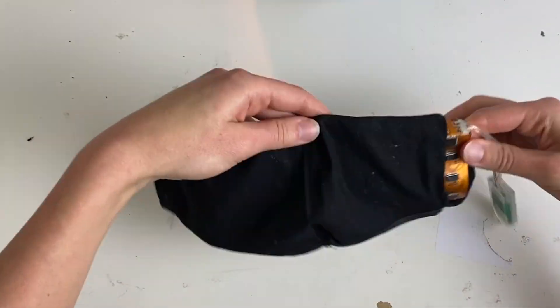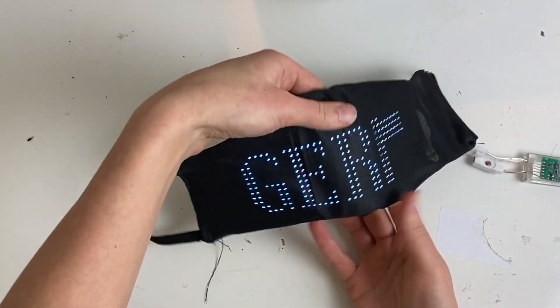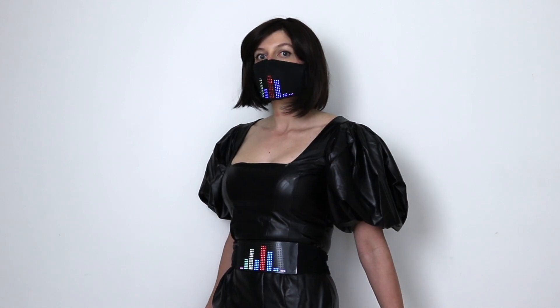Slip in the panel and tuck the battery into the pocket and you're done. Thanks for watching and I hope this tutorial brings a bit of fun in strange and scary times. Take care of yourself and stay safe and creative.